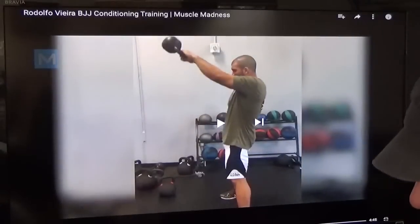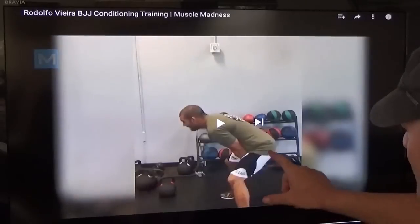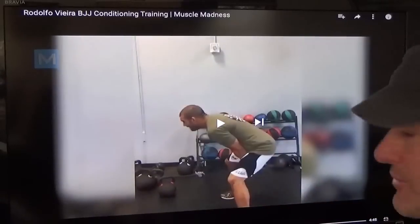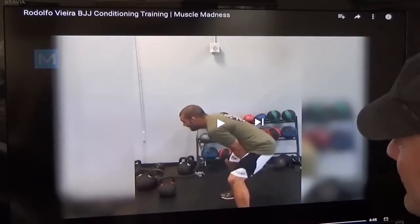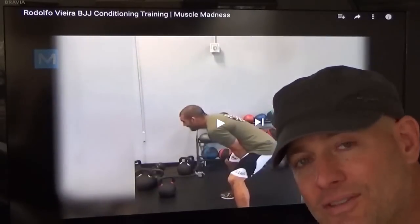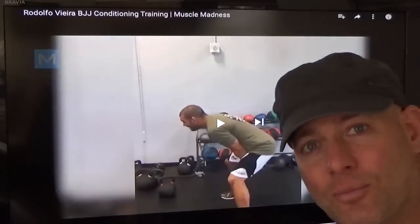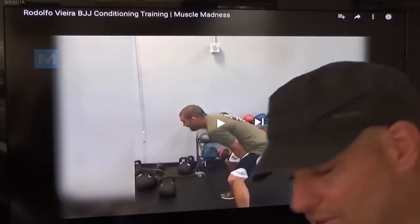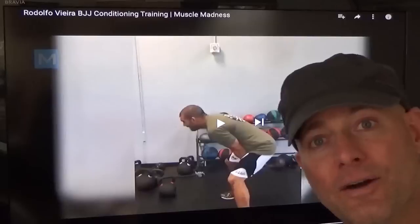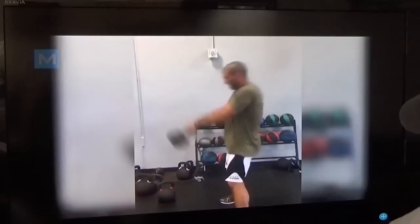Holy shit, that's terrible. Look — this is as far down as he goes. He barely breaks his hip and his knees. Get your ass further down. I don't know if he's just tired at the end of a workout, which is no excuse — you shouldn't be doing an exercise incorrectly at any point. I'm not the biggest fan of kettlebells anyhow — that's something we'll probably go into in a later video. Not that I'm saying they totally suck, but I think there are other better options out there. Just terrible. Lazy almost.